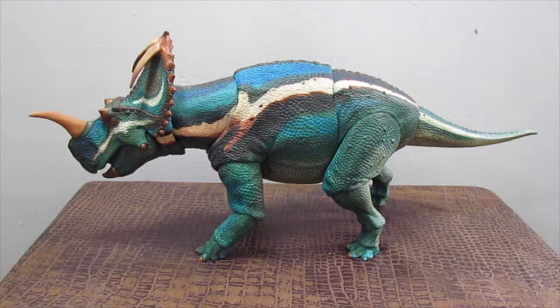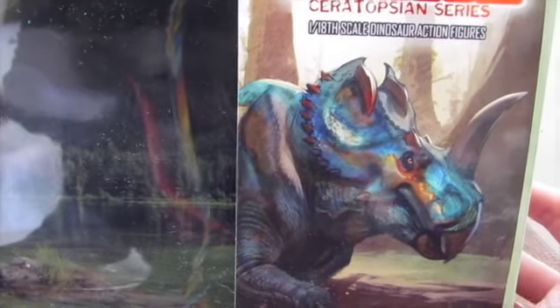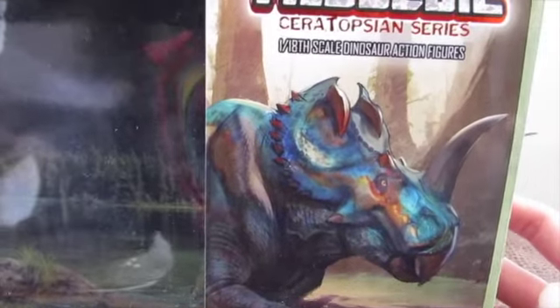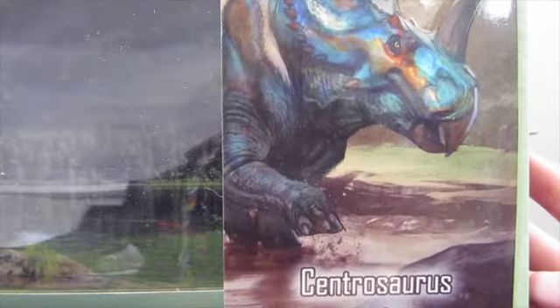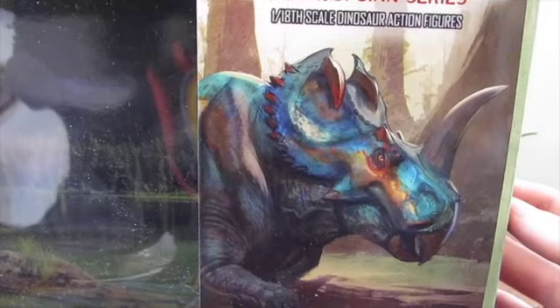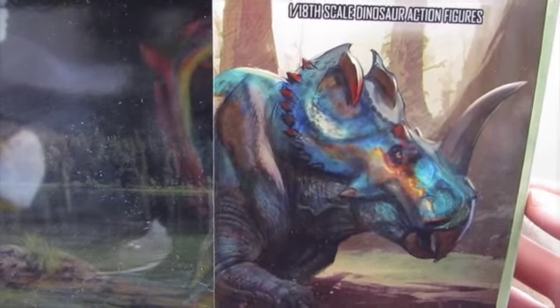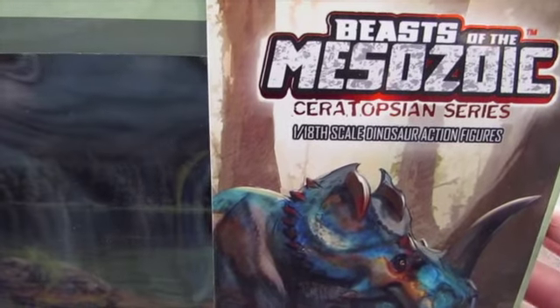There it is. And before we take a quick look at this figure, let's take a quick look at the packaging for it. So, here we have the massive box for the Centrosaurus Apertus, which has beautiful artwork done by Jax Jokson and Carlo Arellano. I absolutely love this — it's absolutely gorgeous.